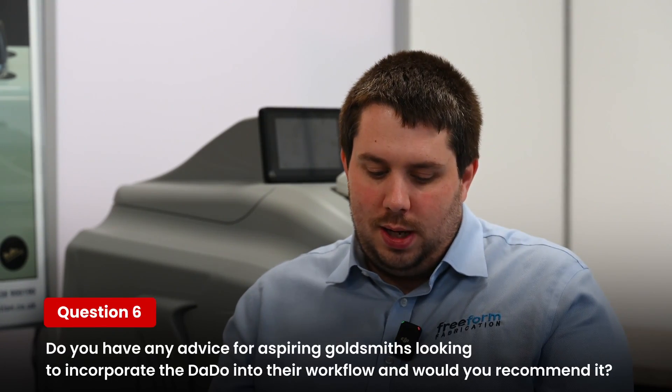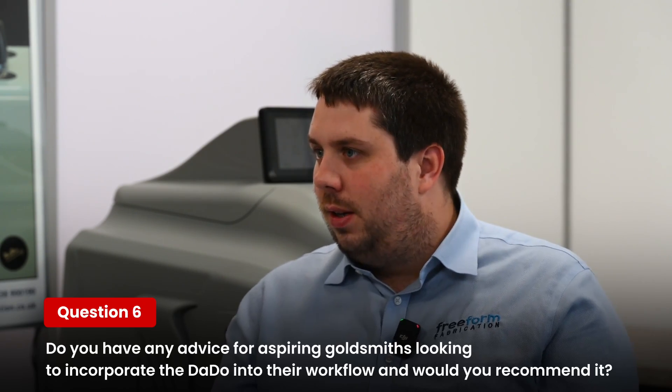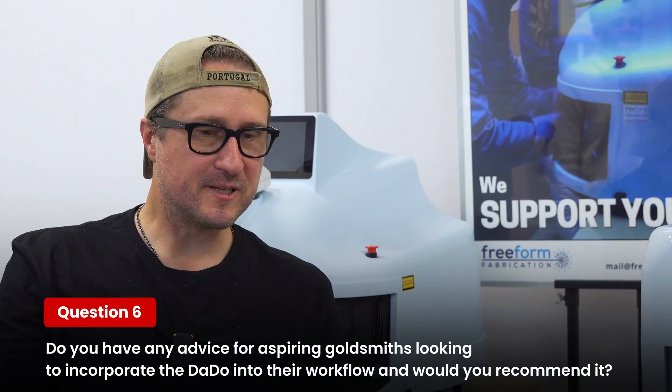Do you have any advice for aspiring goldsmiths looking to incorporate the daddo into their workflow, and would you recommend it? Do it. Absolutely. If you get to the point where you're wondering about it — and I've worked before and after lasers — it's a machine that gets a lot of use. You find purpose with it the whole time. Plus, it's fun.